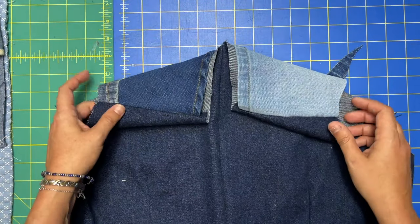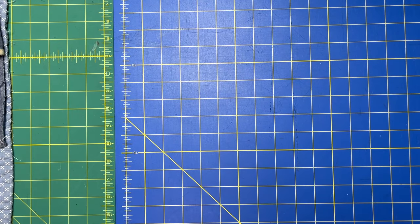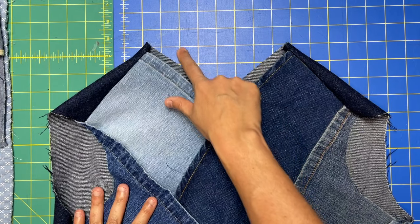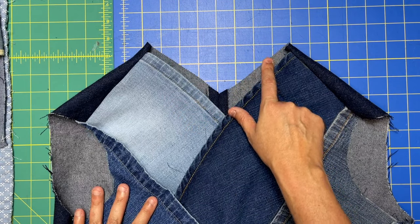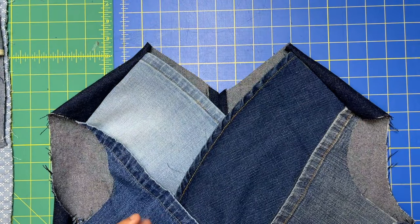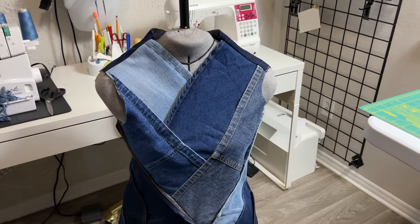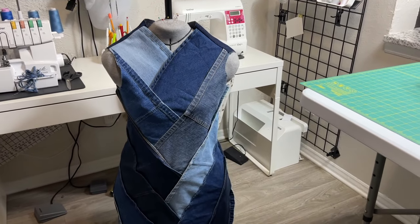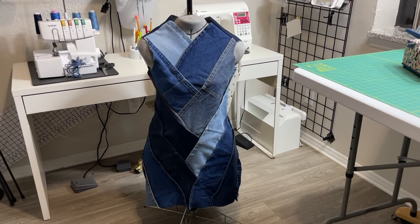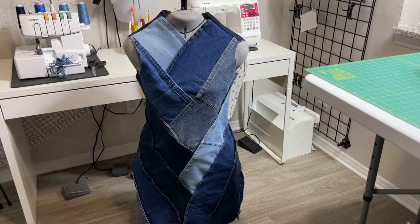Then I tried it on, adjusted the shoulders, and you can see I still have some raw hems. I also made the back neckline more of a V on this one — it is rounded on the pattern but it just felt very constricting, very high up on my neck. If I could do it again, I'm not sure — part of me really likes it being so high up on my neck.